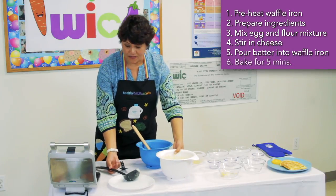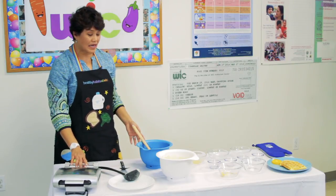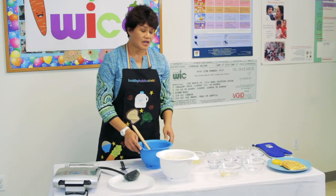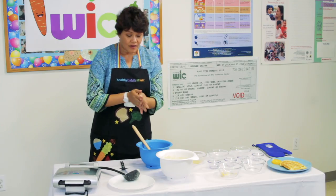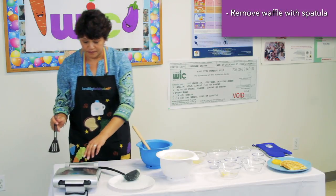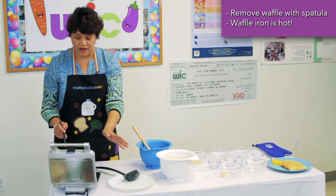You want to pour enough batter into the hot waffle iron to cover about two-thirds of it. Bake for about five minutes until they're crisp and brown. If you're looking to make this into pancakes, simply add one-fourth cup of milk into the batter to make it more of a pancake consistency. Now it's been five minutes — let's go ahead and get the waffle out using a spatula. The waffle iron is still hot, so be very careful.